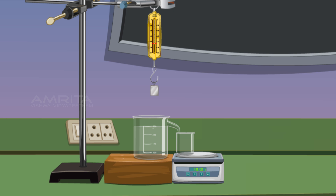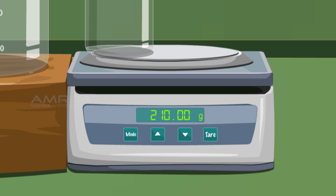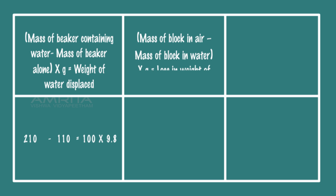Bring the holder and spring balance with the iron block down into the overflow can. Fully immerse the iron block into the tap water. The water displaced in the beaker is equal to the volume of the block. The weighing balance displays the reading as 210 grams. Then the weight of the iron block is displayed as 750 grams. The loss of weight of liquid displaced is equal to upthrust. Hence, Archimedes Principle is verified.